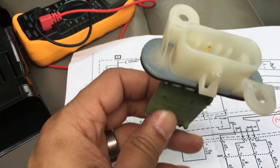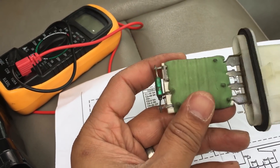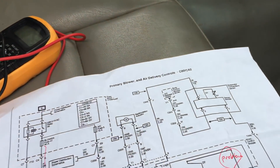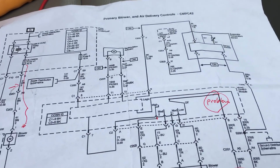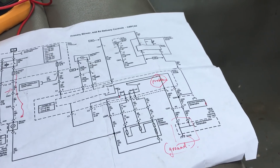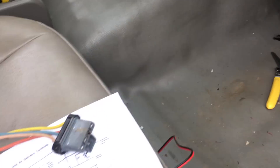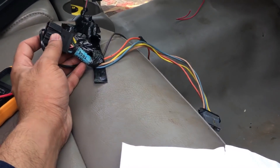The first thing I did was change the resistor, because I could see it was burnt out. I've seen online that these resistors fail quite often on these trucks — the Colorado and the GMC Canyon. They're pretty much the same truck. So I went online and wanted to get a full assembly.